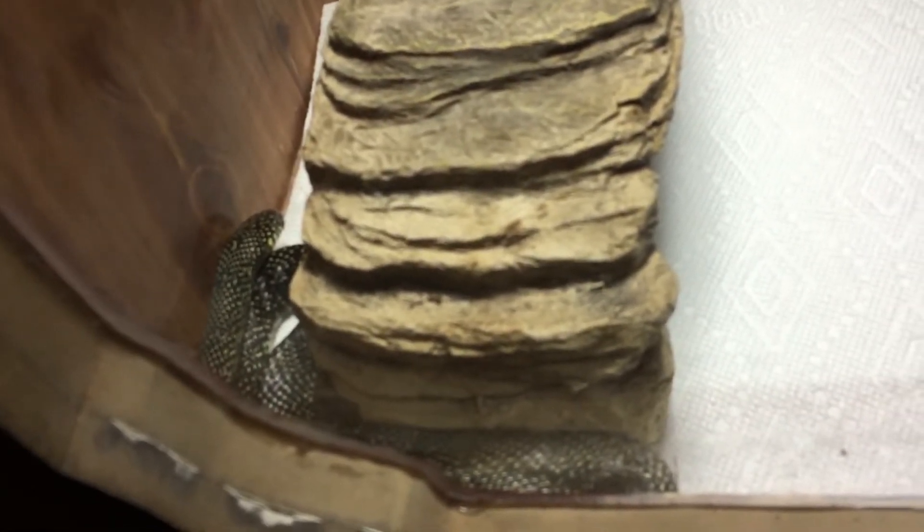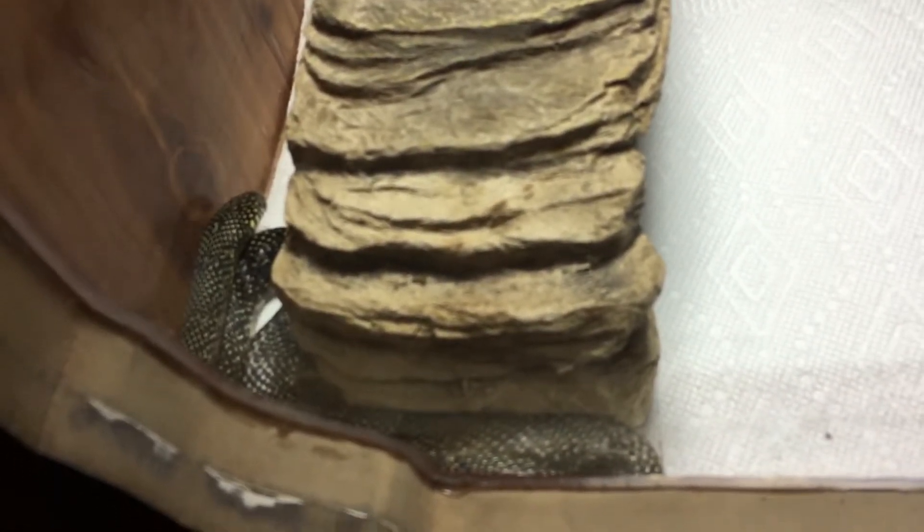Mealworm update: they are all beetles now. I have like one or two in there. I'll probably take the lettuce and stuff out — it's turning brown. Should be getting small mealworms here soon.